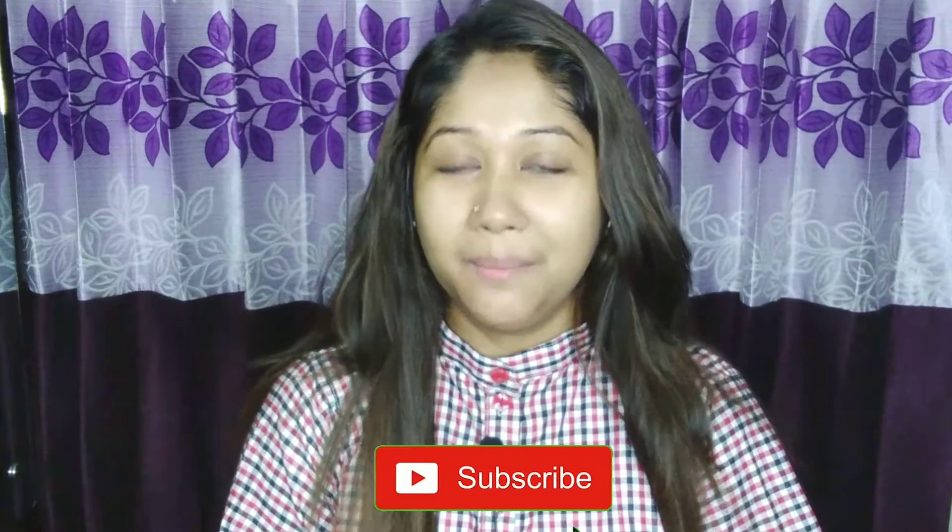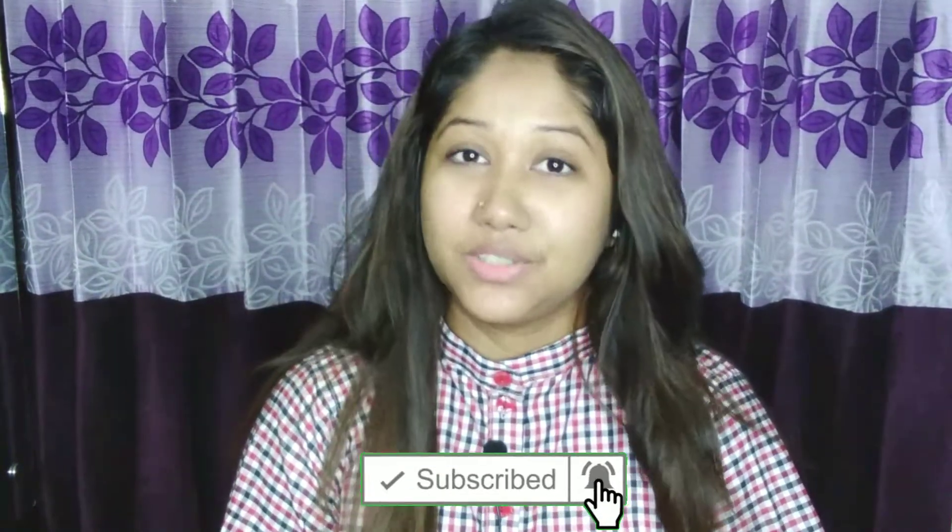If you like this video, please like and subscribe to our channel, and press the bell icon or the notification button. Allah Hafiz.